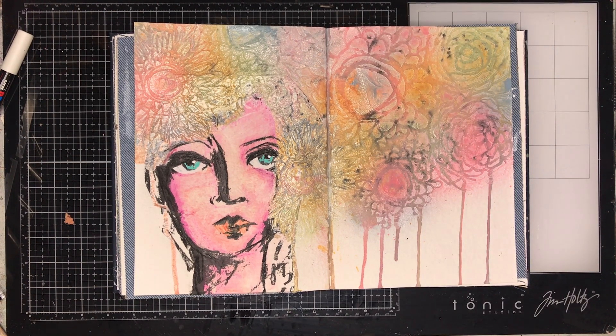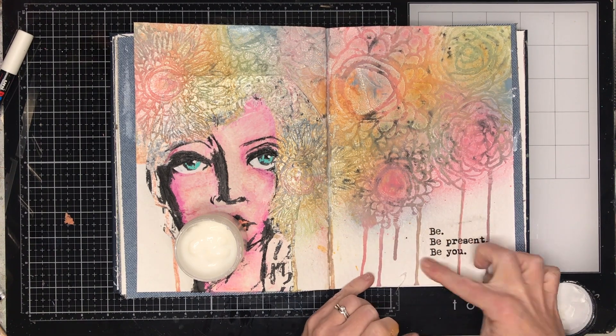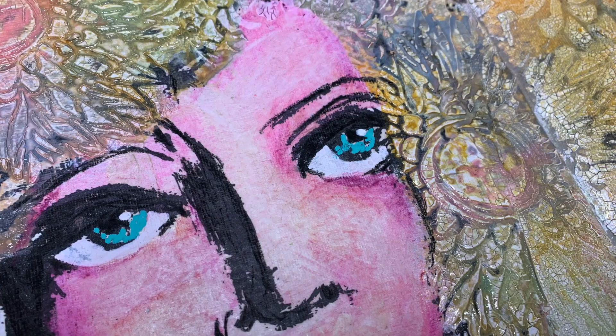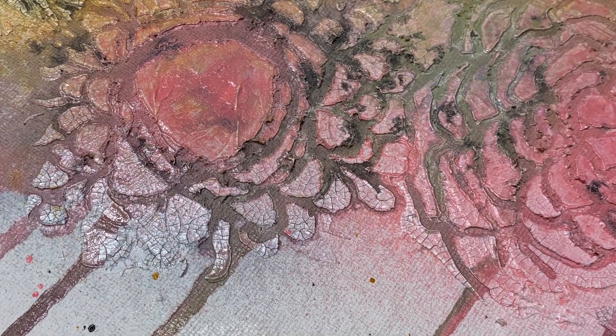Once I've finished, I decide I want to put some words on the page, so I'm going through my pile of Dina Wakley collage tissue — I think this is the first release. The phrase was 'be you.' I'm using some gel medium to glue it down, just putting some on my finger. Having the face on one side and the words on the other draws your eye across the page and through the image of the texture paste and the flowers.